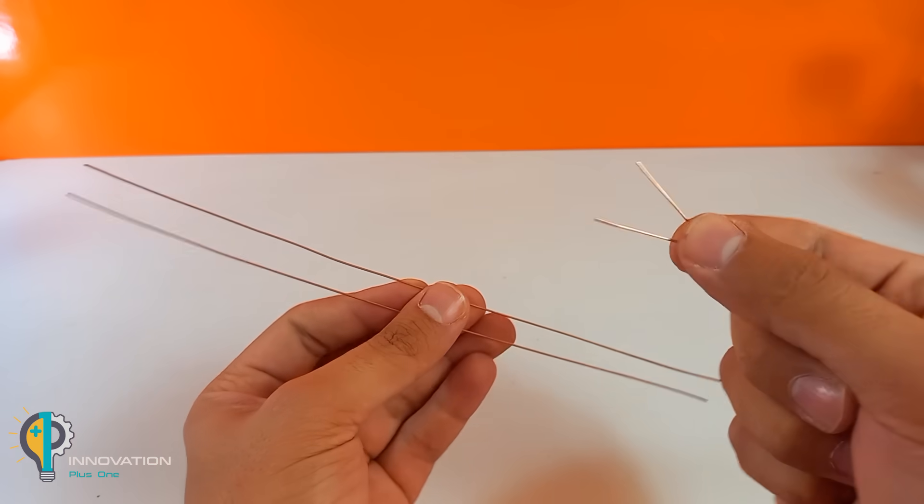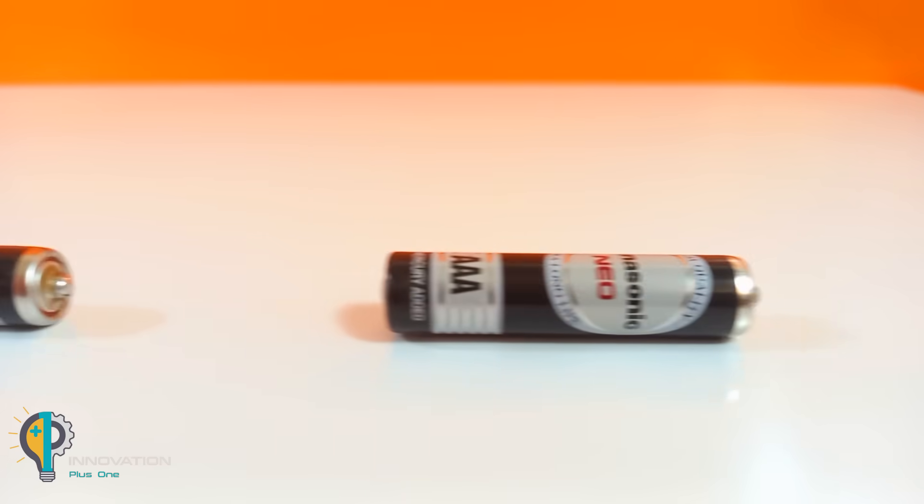That's the whole thing. It does not look like this before and I think it will look better.